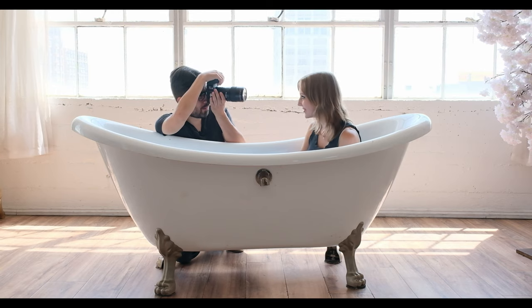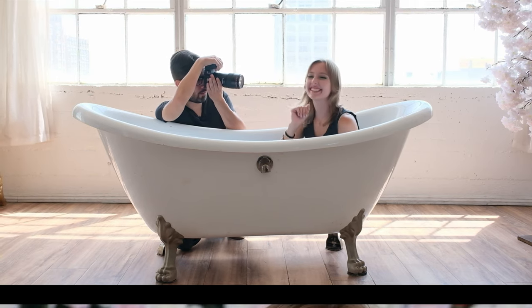Is this too close? I feel like this is too close. It is a macro lens. Okay, we're gonna start with just some basic headshots and see how this thing resolves.